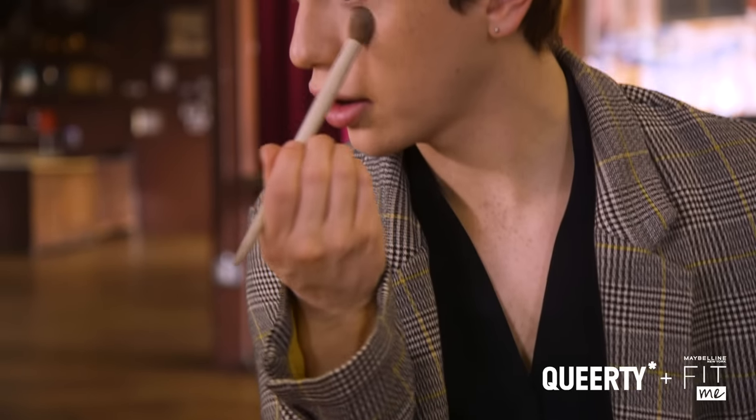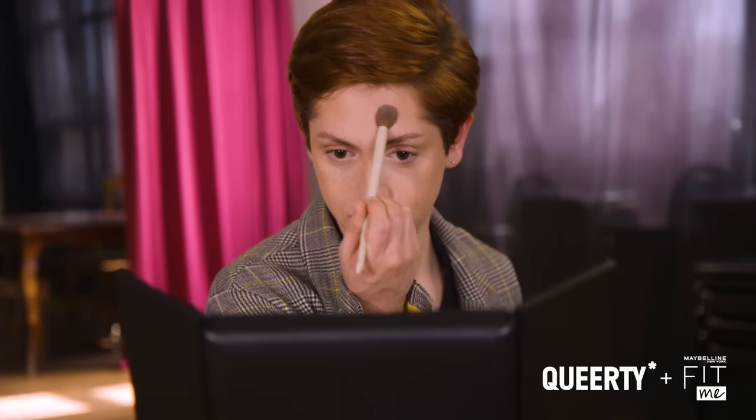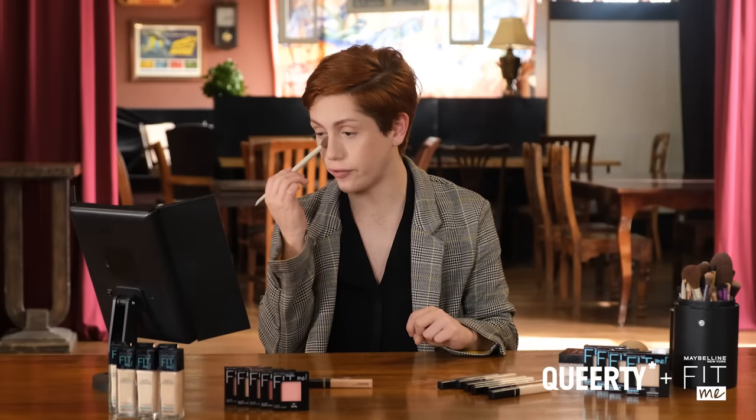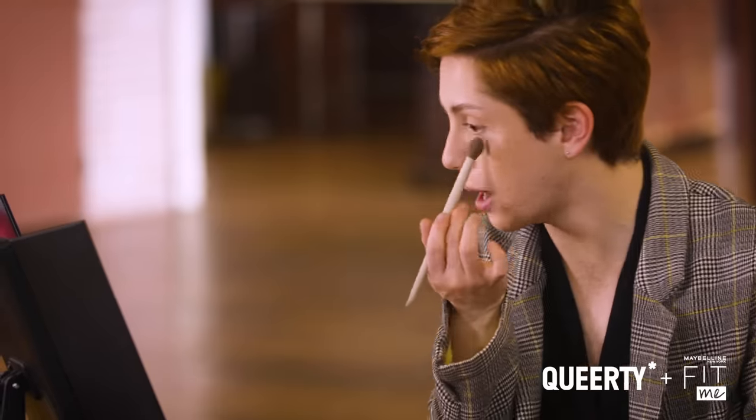It's more than just makeup and it's more than just a product — it's really just self-expression. This finishing powder is literally going on so flawlessly, I am actually pretty stunned. I've never had a powder that just melts into my skin before.